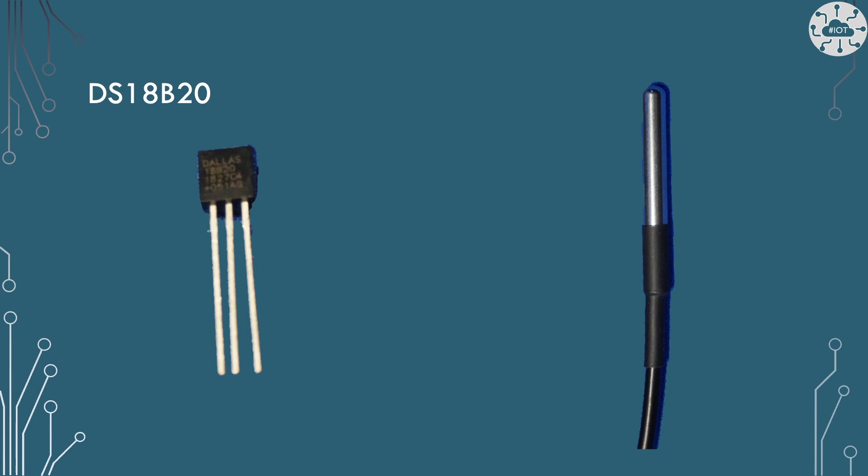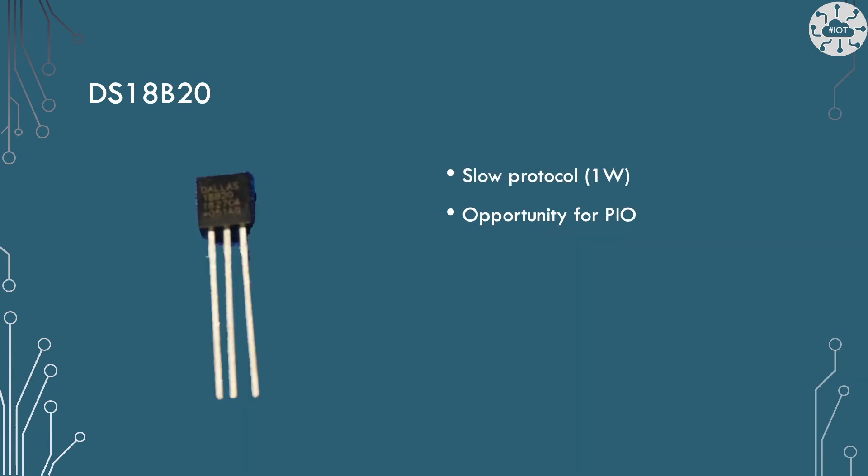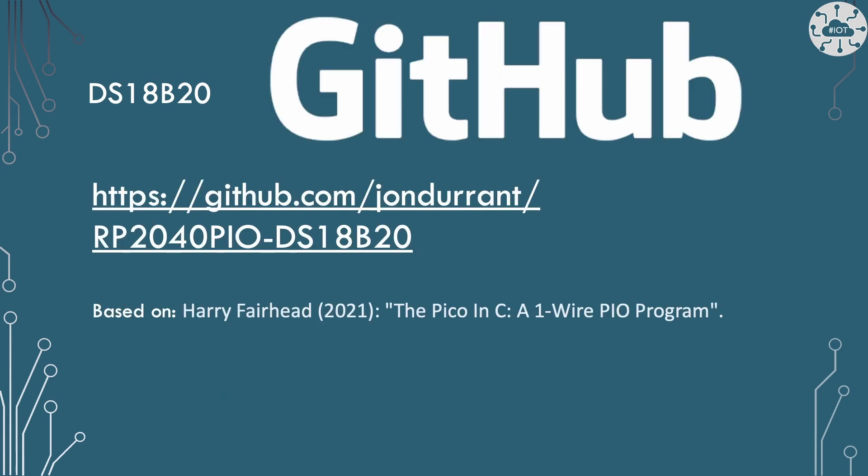The DS18B20 sensors come in either a TO-92 package or a waterproof probe package. Connections are ground, 3.3V, and a data pin in the middle, which needs to be pulled up to 3.3V using a 4.7K resistor. The one-wire protocol is quite slow, and temperature conversion is slow too — but fortunately you can put all that code into PIO, offloading it from the processor. That approach is based on Harry Fairhead's article on PIO programs for one-wire.